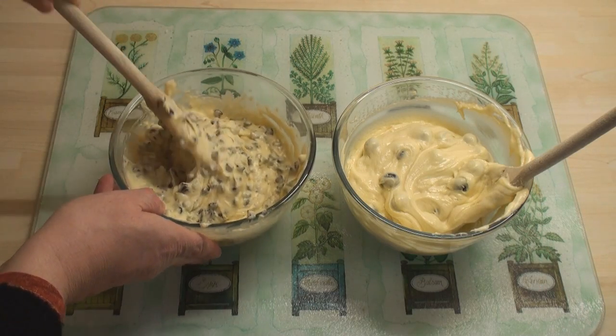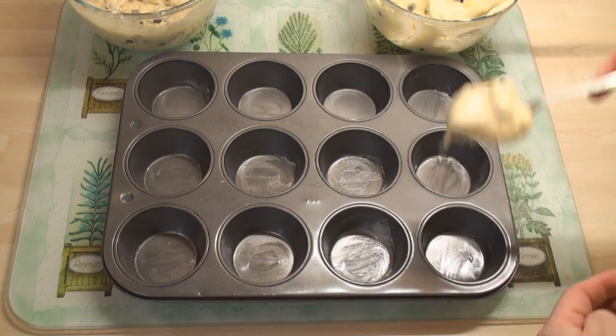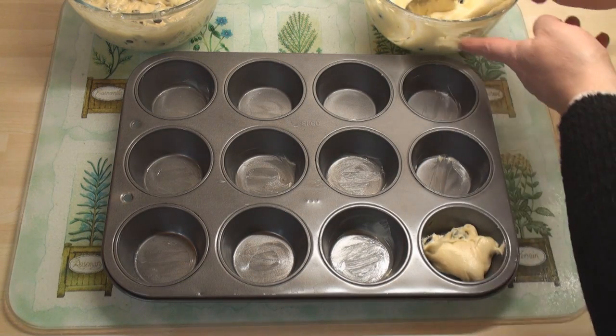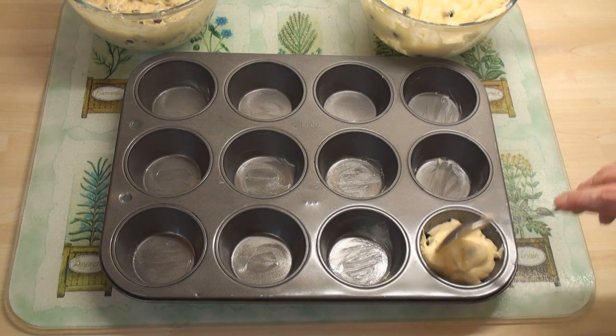Right, we're ready to bake. I've lightly greased a muffin tin and I'm going to put some blobs of mixture into each little hole. You can of course use paper cups if you want, it's up to you. But don't overfill them.